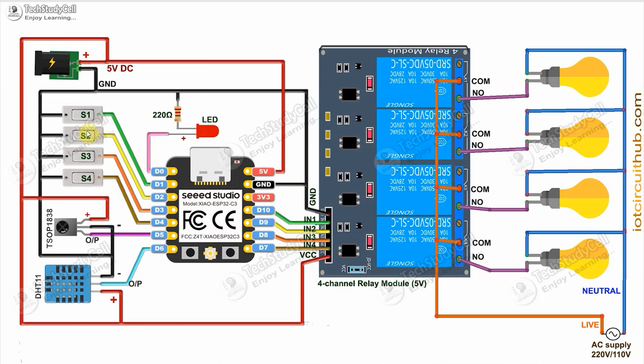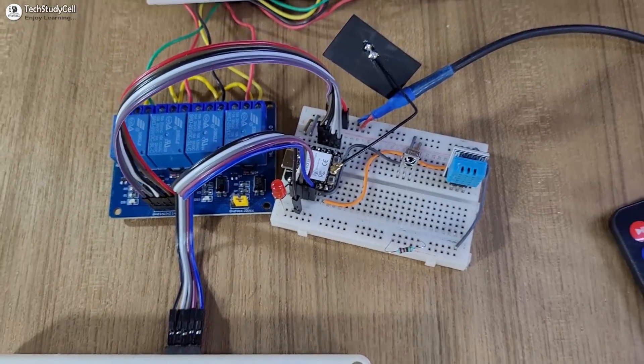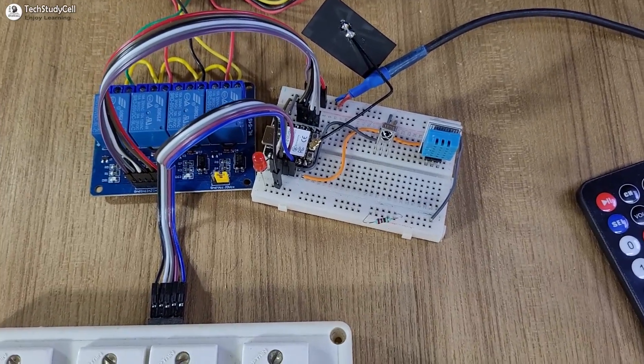Here I have used the latch switch to control the relays manually. These switches are connected across the GPIO pins and the ground pins, and I have given the 5V supply for the development board, relay module, and the sensor. Here I have made the complete circuit on the breadboard, but I recommend making this type of circuit on a zero PCB to avoid any loose connection.